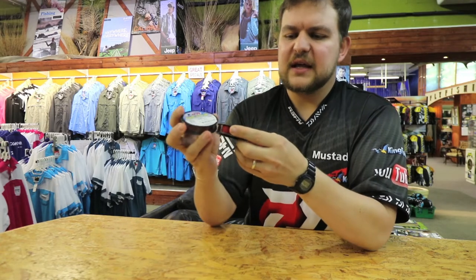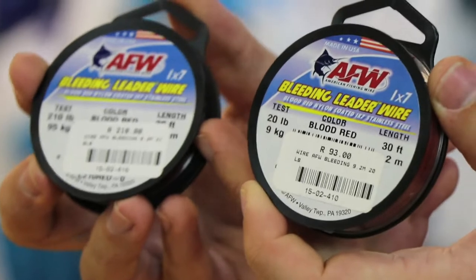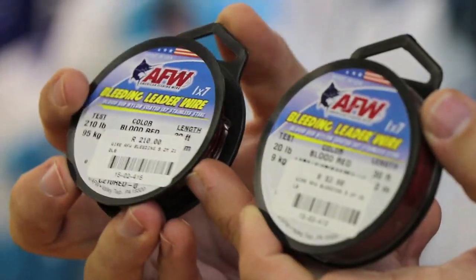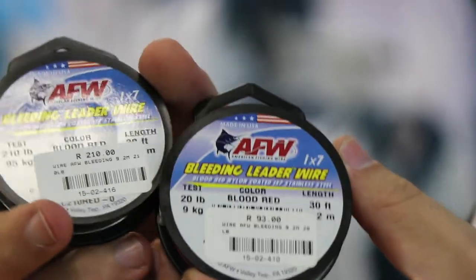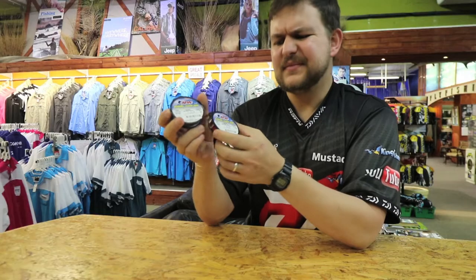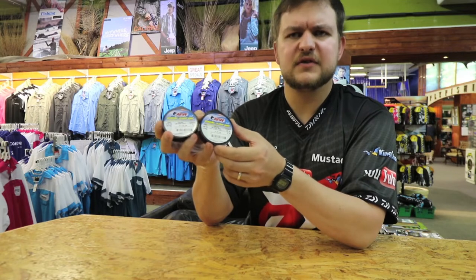This is available in exactly the same range: 20 pound at the bottom, all the way up to 210 pound. It's quite a hefty wire. Also, red — you're getting them in 9 meter spools, so you're getting quite a lot of trace material out of that.